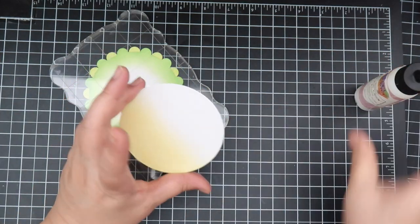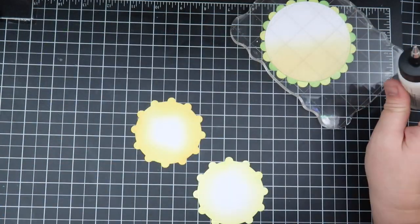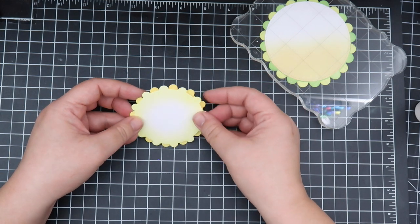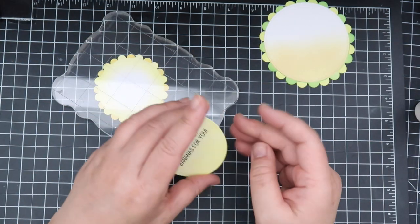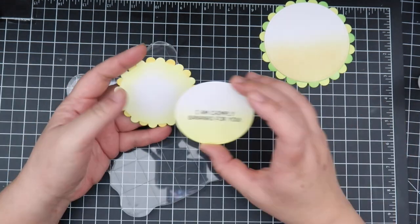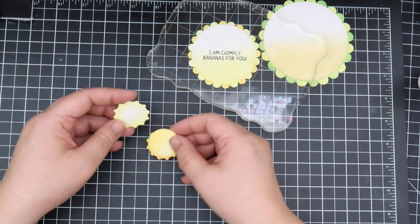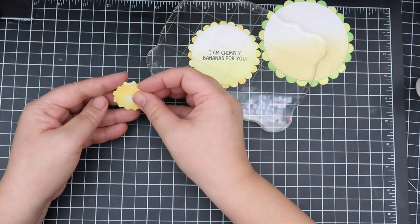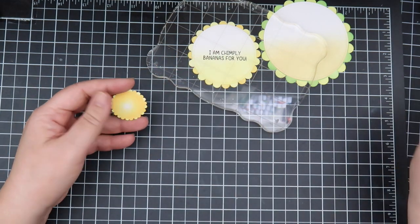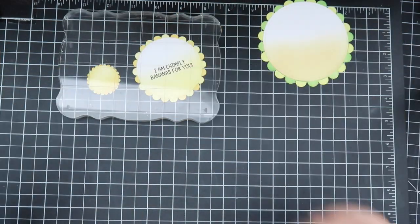The way to do the scallops with different colors is to cut out the flower shape twice in two different colors, then place a coordinating circle on top — so it's three layers total, requiring two cuts of the scallop shape. I thought the tiniest one was so cute and I really wanted to make a sun out of it, so that's what I did.